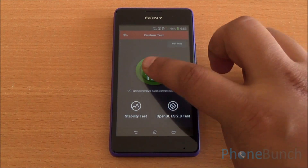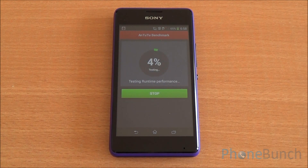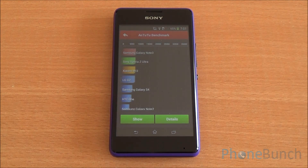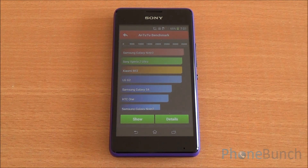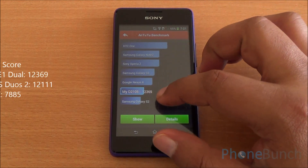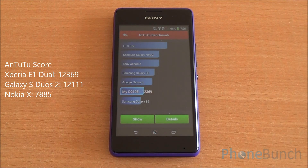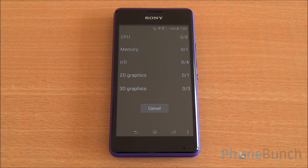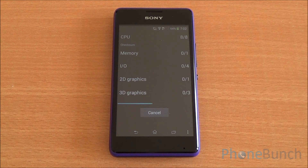Now we'll run the Antutu benchmark — we're running the complete test. We've fast-forwarded through the benchmarks to get to the final results quickly. We got a score of 12,369 on Antutu, which is great for this price point. You can see it's just below the Google Nexus 4, which has a quad-core processor.